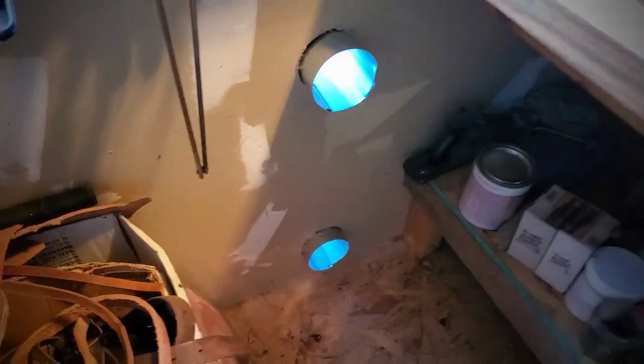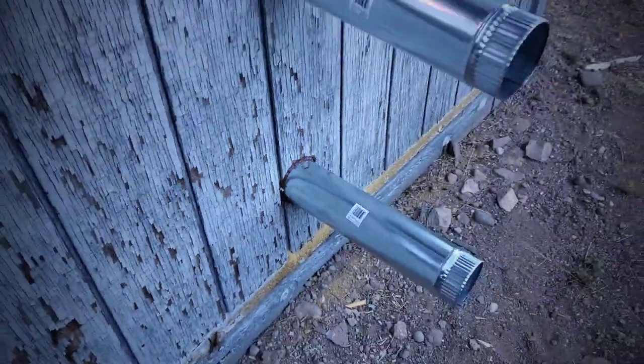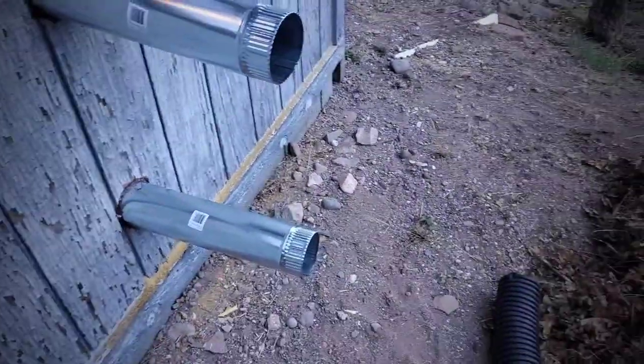Got them inside the shop. Got them sealed up pretty good, gooped in. Let these set overnight and then tomorrow we'll do some more.